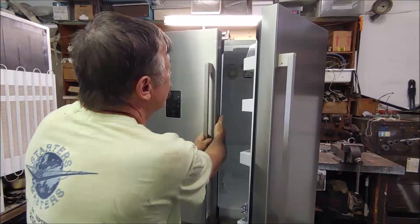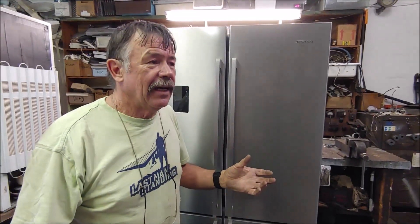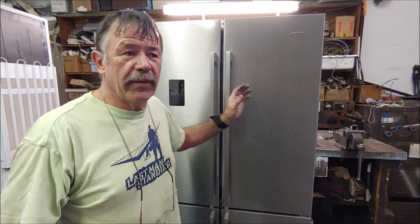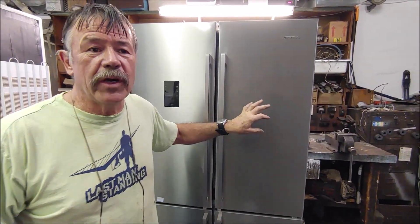You can't get to the internal cold plate to replace it, but I can put an external cold plate on. However, this cold plate is linked to the two capillaries that run the freezer. So if we put a cold plate in there, the system the way it is will not work anymore.